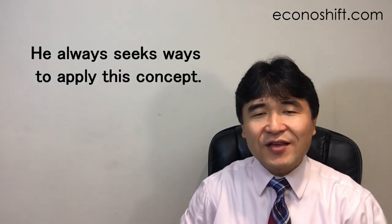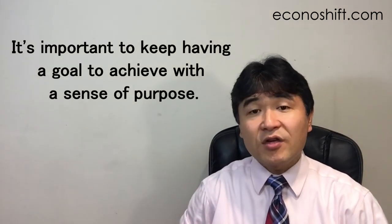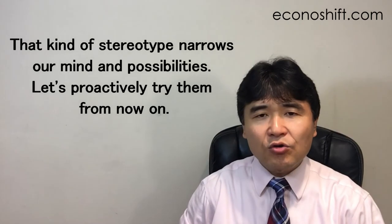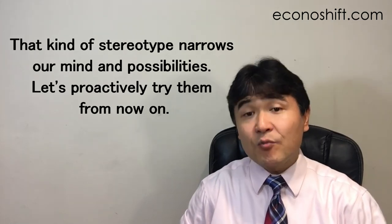The author says he can't use this method for all circumstances. However, he always seeks ways to apply this concept, and he says there are many more opportunities to achieve that by introducing new machines and technology. After all, it's important to keep having a goal to achieve with a sense of purpose. There are many methods and tools in Lean Sigma that may seem to apply only to manufacturing, but that kind of stereotype narrows our minds and possibilities. Let's proactively try them from now on.